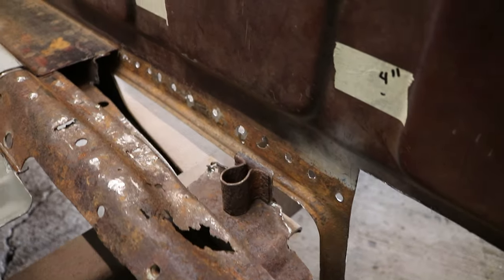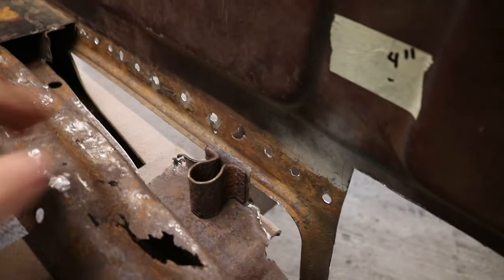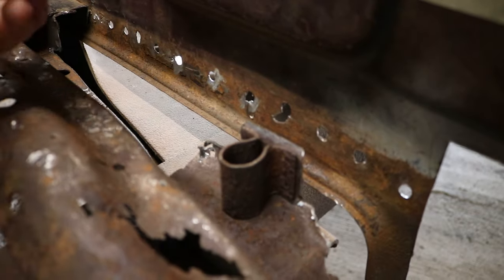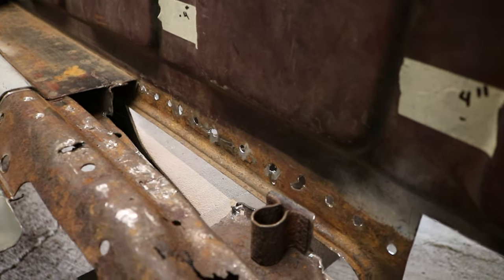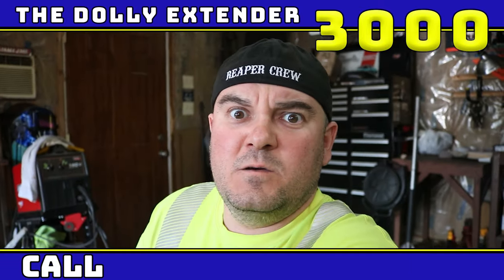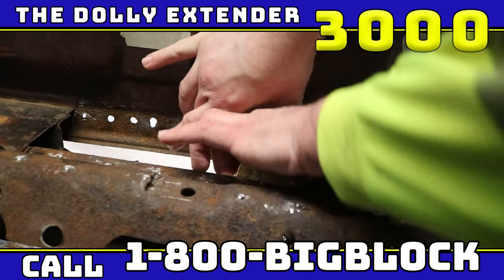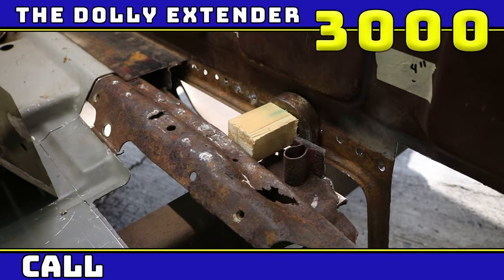I cut out a section of this floor support so I could actually get a dolly behind here, because when I split these panels I kind of distorted it a little bit. This is going to give me awesome access to put a tool in there to clean all that stuff up. The only problem is I don't have three hands — there's no way for me to hold this and jump to the other side and hammer it. I got a solution for that. Introducing the Dahlia Extender — 3,049 easy payments of $9.99. Turn an impossible job into a possible job. Best way to gain an extra arm besides dipping your whole body in radioactive waste.